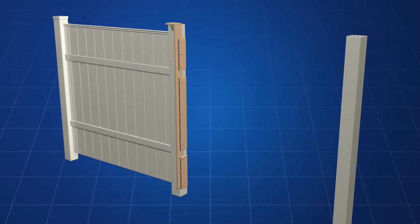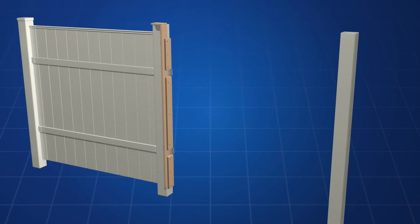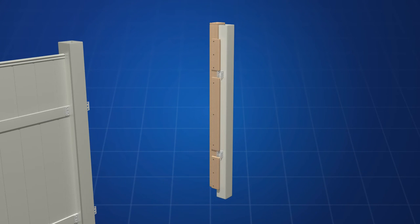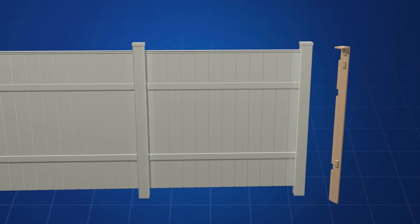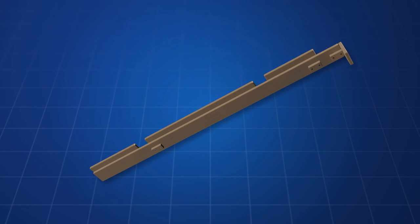It helps assemble and construct vinyl fences in a manner which is not only quick, easy, and effective, but allows the fences to remain in good condition for years. Ideal for the professional fencing contractor or do-it-yourselfer.